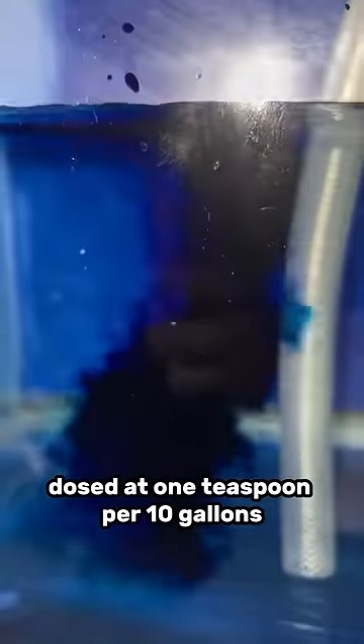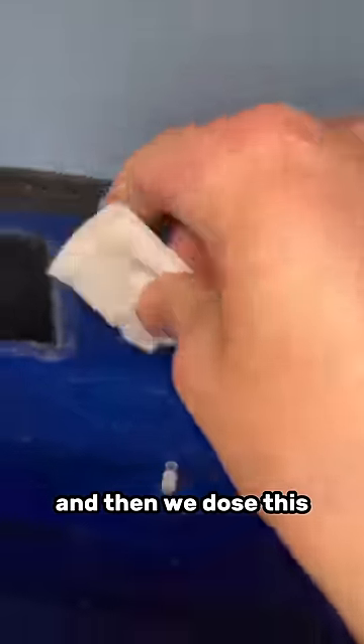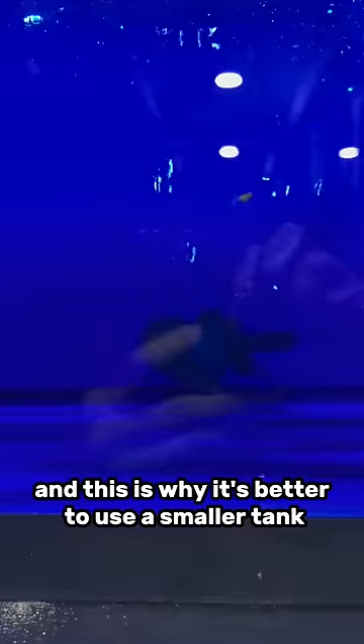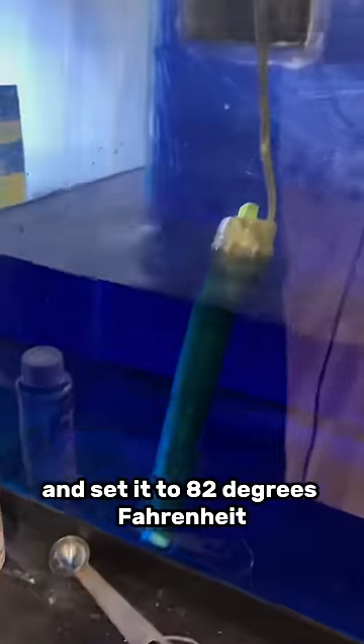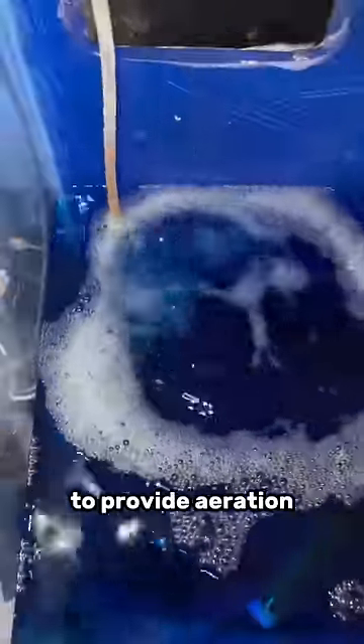at one teaspoon per 10 gallons, and then we're going to add an antibiotic called Maracyn, dosed at one packet per 10 gallons. This is why it's better to use a smaller tank with less volume — so you can use less medication. Then I add a heater to the tank and set it to 82 degrees Fahrenheit.